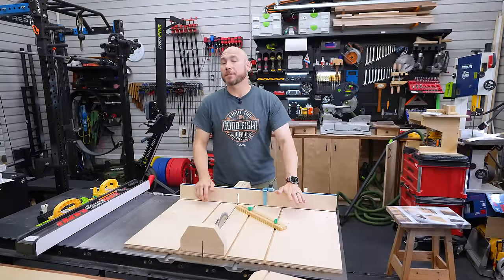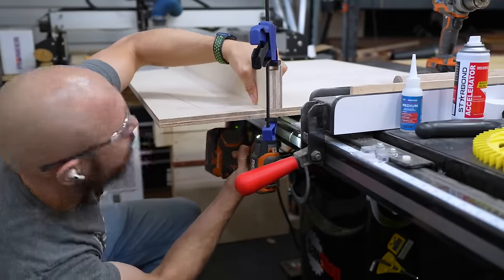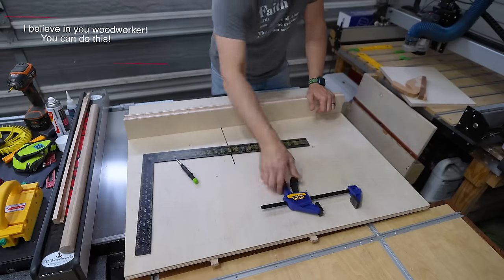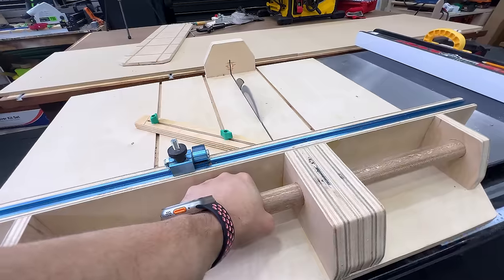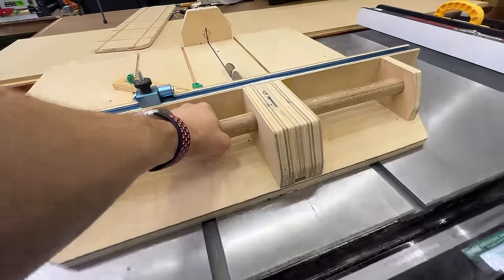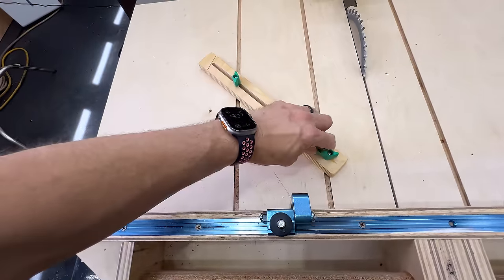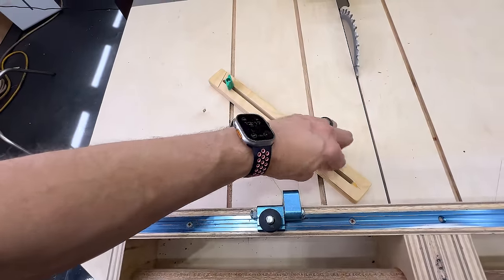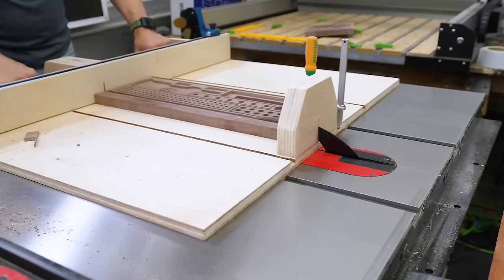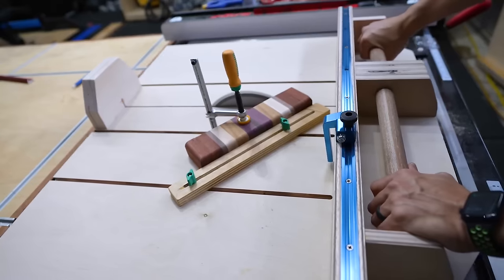The third upgrade you should make to your table saw is to build a crosscut sled. If you've never done this, it's one of the easiest builds you can do — all it takes is some plywood, a little bit of time, and some good plans. This is my iteration on a crosscut sled. It has handles on the back to make it safer so your hands are never near the blade. It also has a miter fence that lets you cut any angle. Because I use the MatchFit system, you can use their clamps to hold down parts so your hands don't have to get anywhere near that blade — that's why I call this the safer crosscut sled.